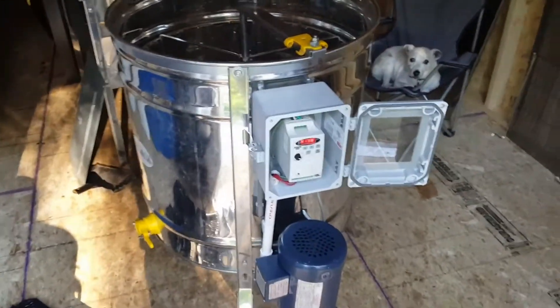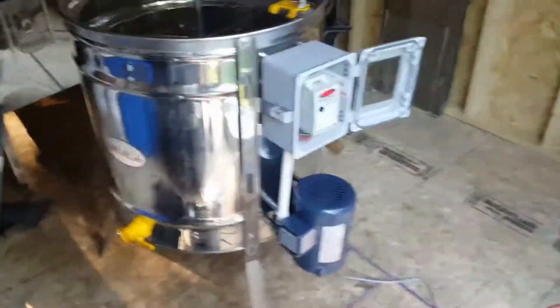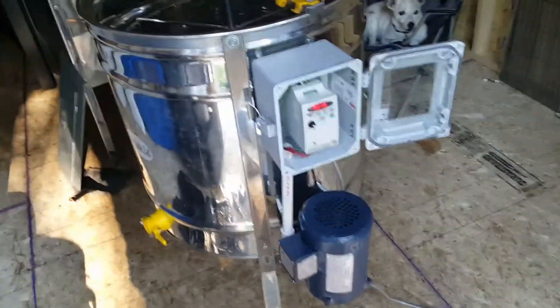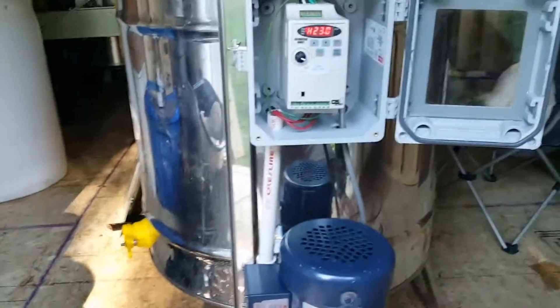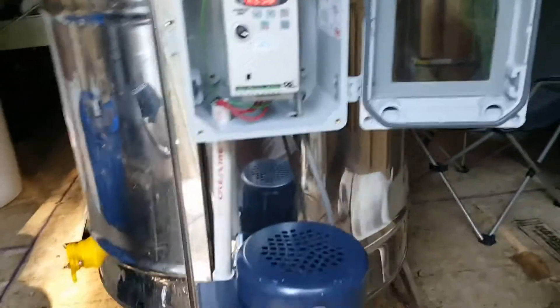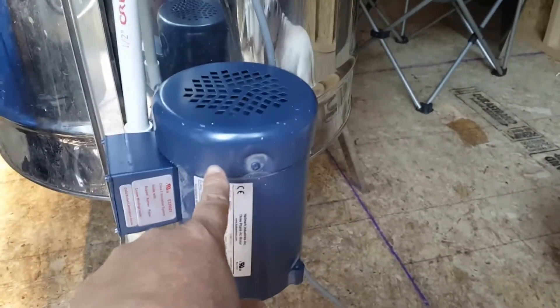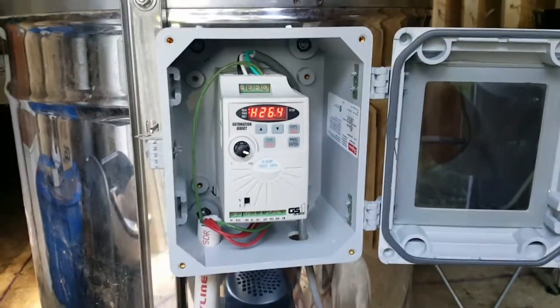This is my 18-frame Manlake extractor. I used to have a hand crank on it, then I upgraded to a worm gear motor and was always worried about the gear stripping out and leaving me stranded. So I modified mine — this is a half horsepower three-phase motor, and this is a frequency drive.